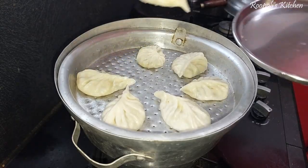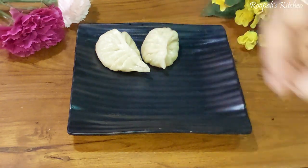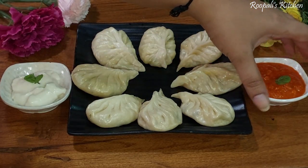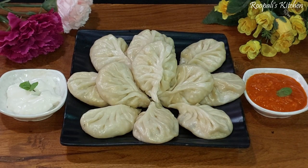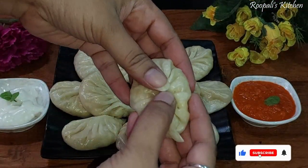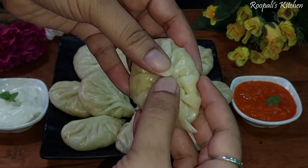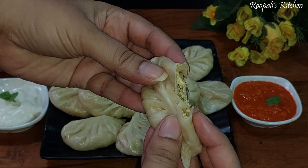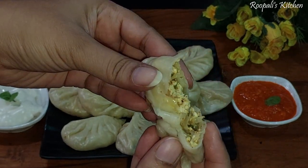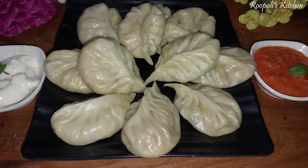Our warm street-style momos are ready! I will remove them and enjoy them. It is very tasty. If you like this recipe, please like this video and subscribe to this channel. I will share it with you and serve it with momos. Until then, bye bye — enjoy the momos!